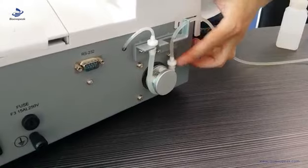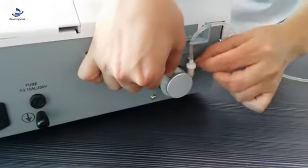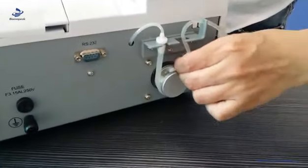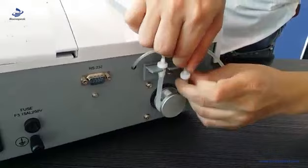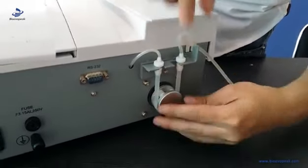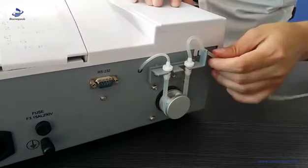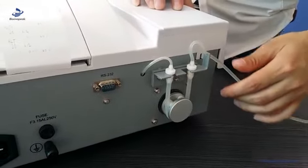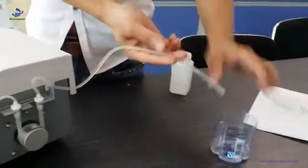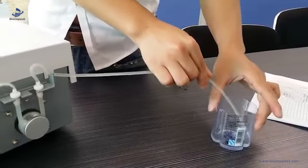In order to protect the pump tube, we always put the pump tube here. But when you want to use it, first you should put the pump tube into the right position and screw the pump head to make sure the pump tube is in the available position. Then put the waste tube into the waste bottle.